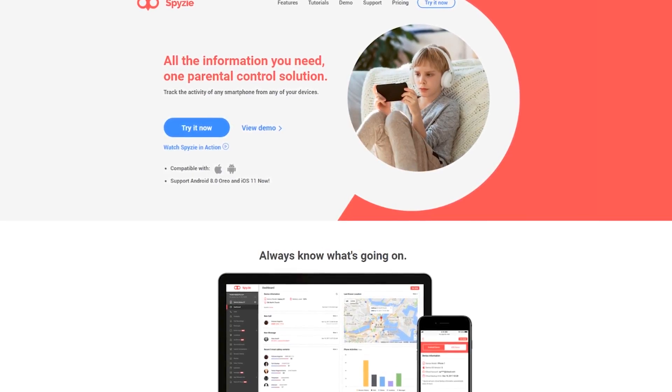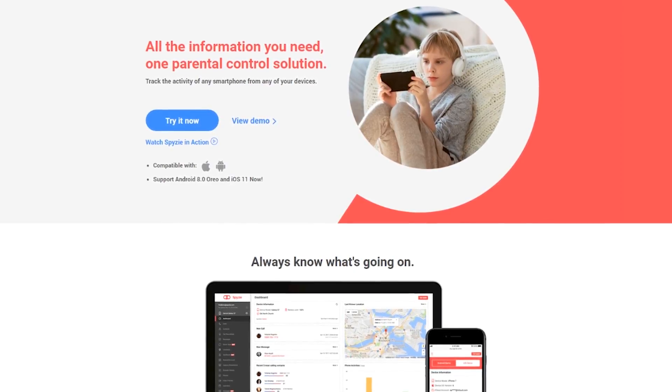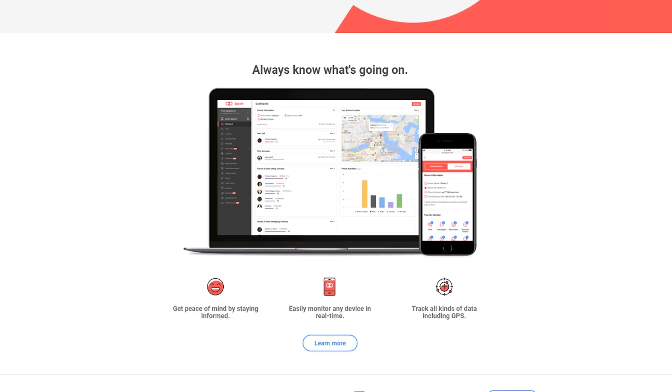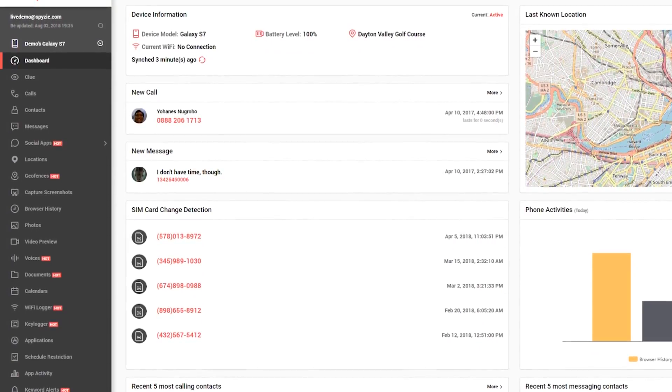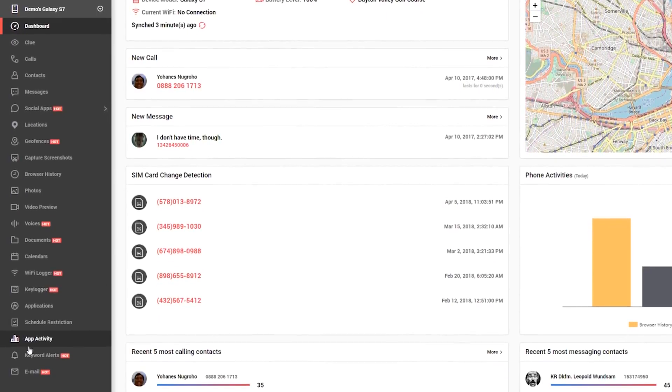This video is brought to you by Spizey. Spizey is used to help parents monitor both iOS and Android phones without the need to jailbreak or root the device. You can monitor all types of data including messages, call logs, photos, videos, browsing history, and various social media accounts. Check the link down below to learn more.